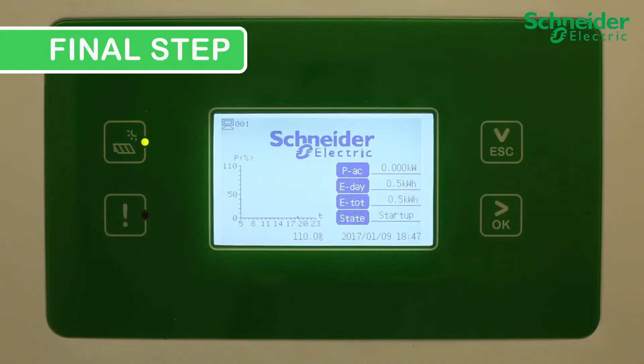Final step. Ensure the fan alarm is clear and the CL60 is producing power.